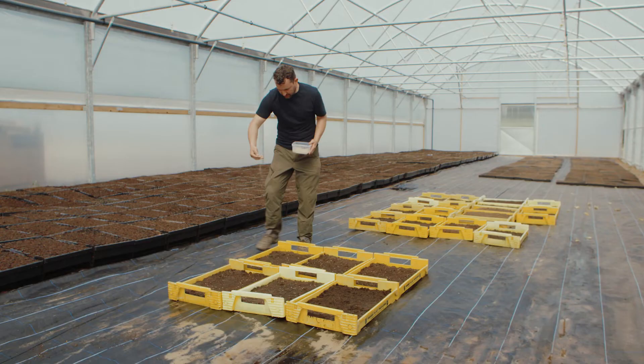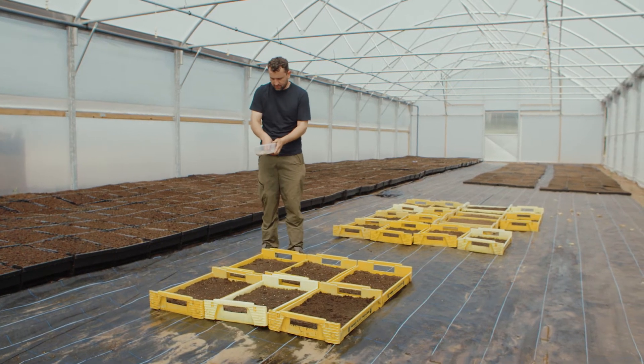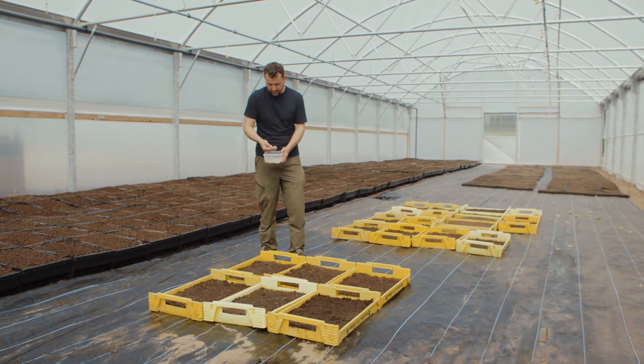That's all my edges done, so now it's a case of doing the main part — and you can actually get a little bit more in your hand this time.